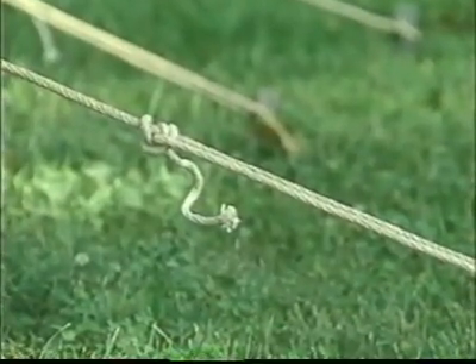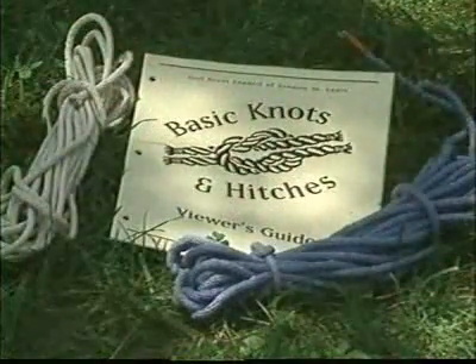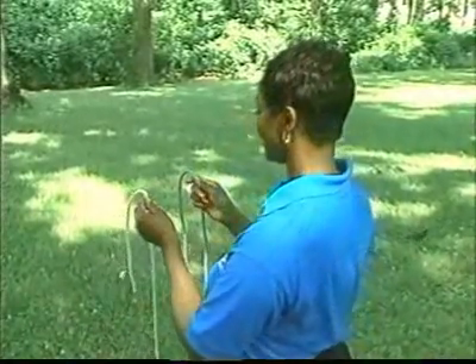Watch as we demonstrate each knot. Then try it yourself, following along as we demonstrate each knot a second time. Don't worry about memorizing the information given on this video. Your guide contains notes and reminders. Ready? Let's go!